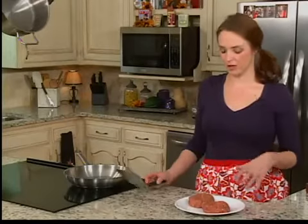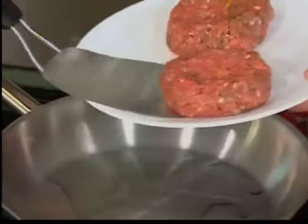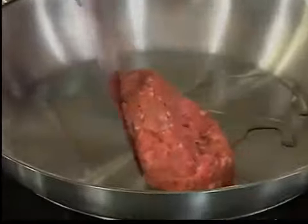Now that we have our potatoes going, we're going to go ahead and cook our burgers. These are going to go into a medium hot sauce pan for about 7 minutes per side.